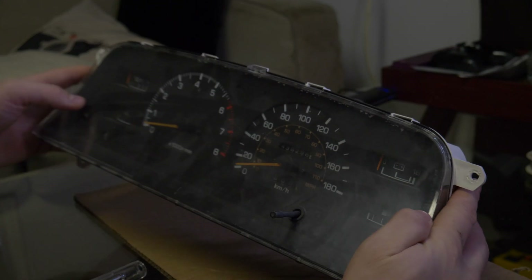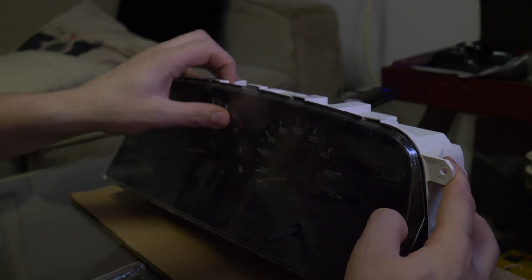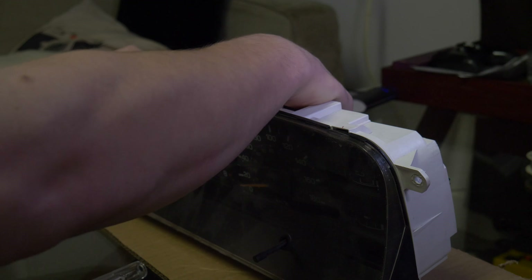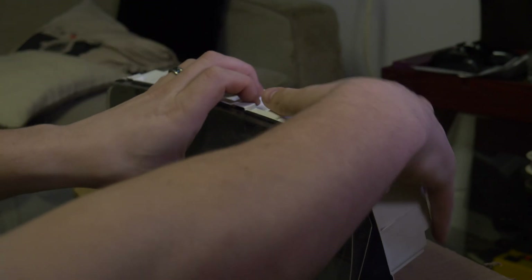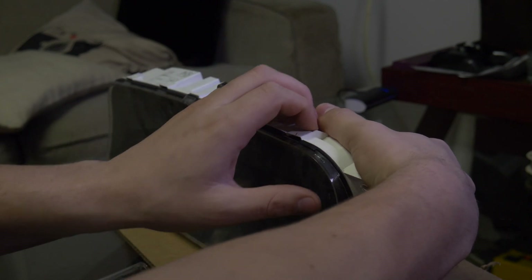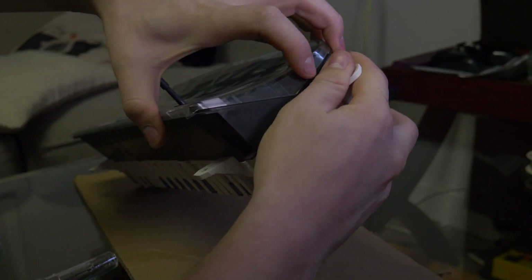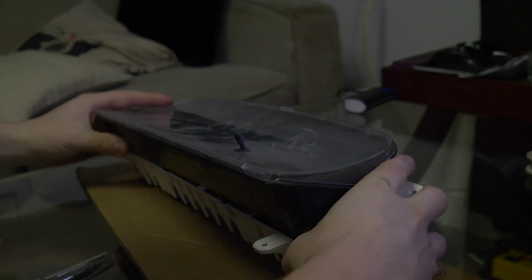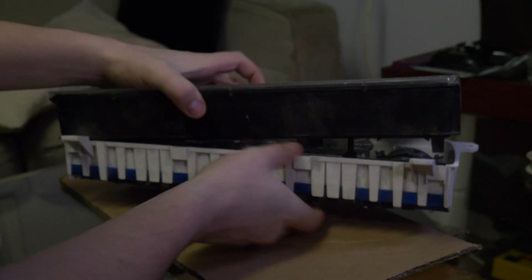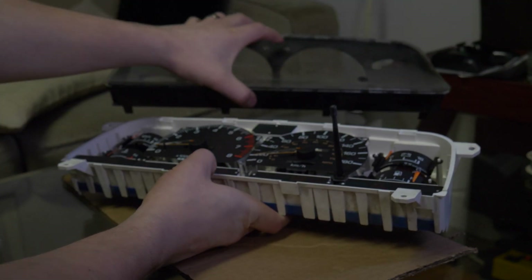The first thing you're going to want to do is remove the front piece of plastic to get out the tach. The easiest way is to push the tabs on the top in and work your way down, and eventually that'll come free. There are a couple on the bottom too — and there we go, that piece is now free.